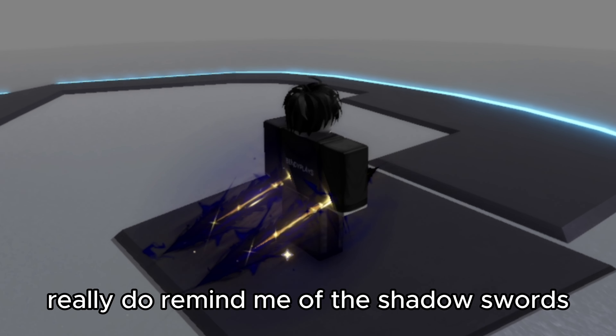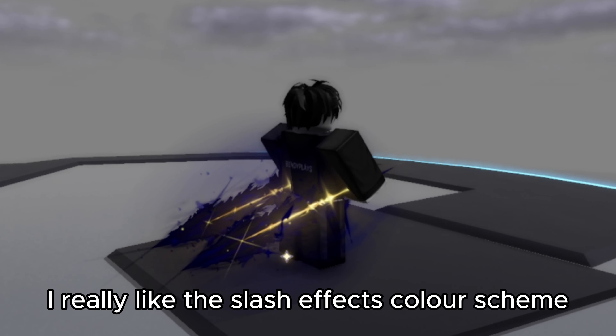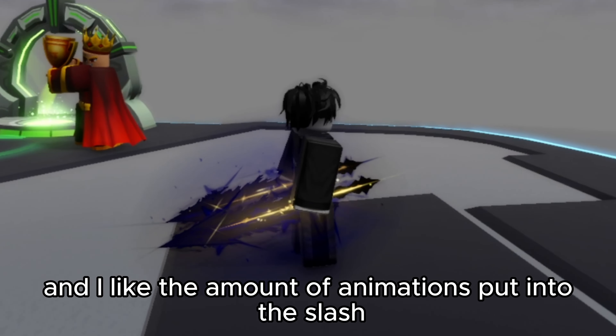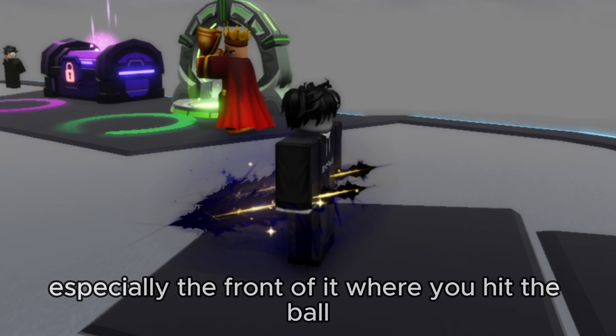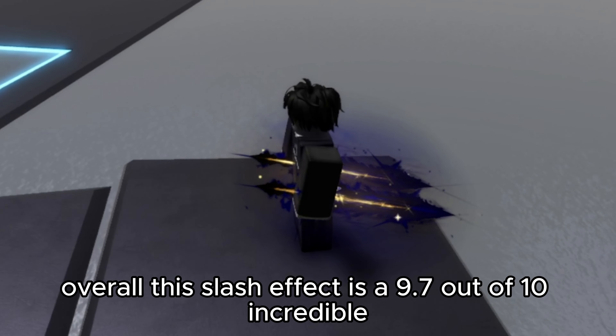Wow, these blades really do remind me of the Shadow Swords — I can't tell which is better though. I really like this slash effect's color scheme and the amount of animations put into the slash, especially the front of it where you hit the ball. Overall this slash effect is a 9.7 out of 10 — incredible.